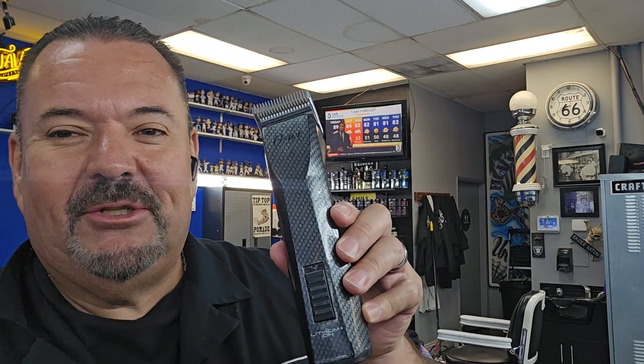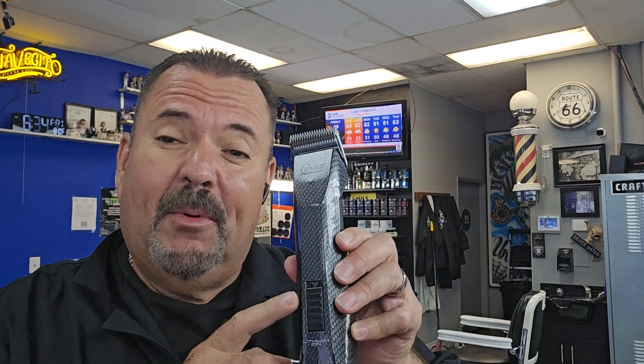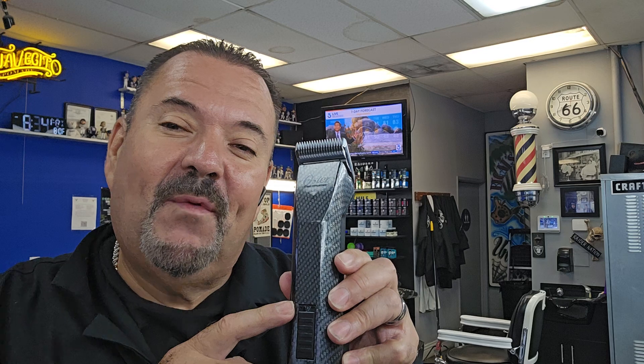This machine right here is a game changer, guys. If you're into using detachable blades, you must get yourself an Octane. The Octane releases you from the cords and allows you to work faster and better.